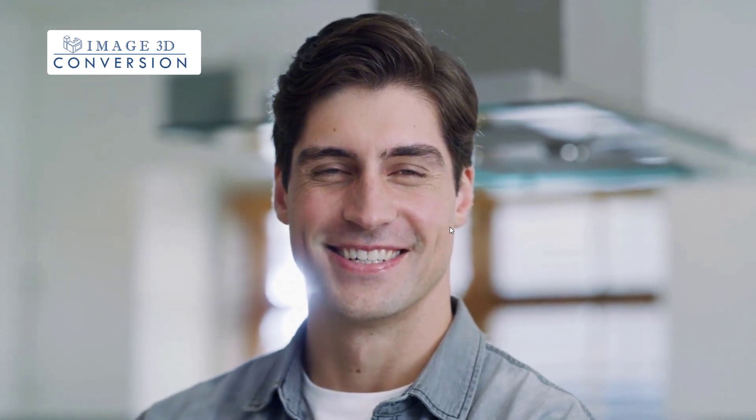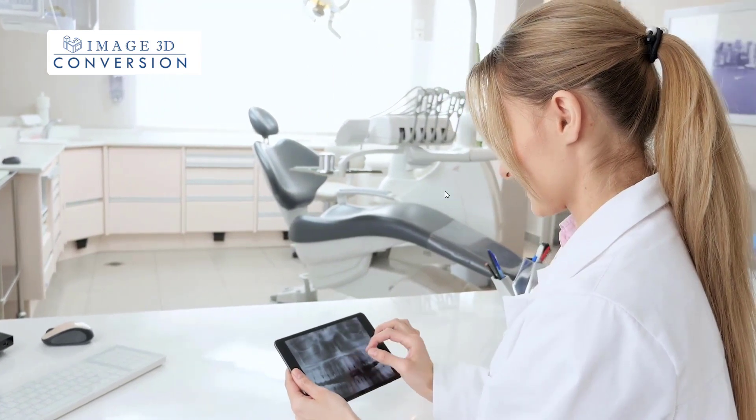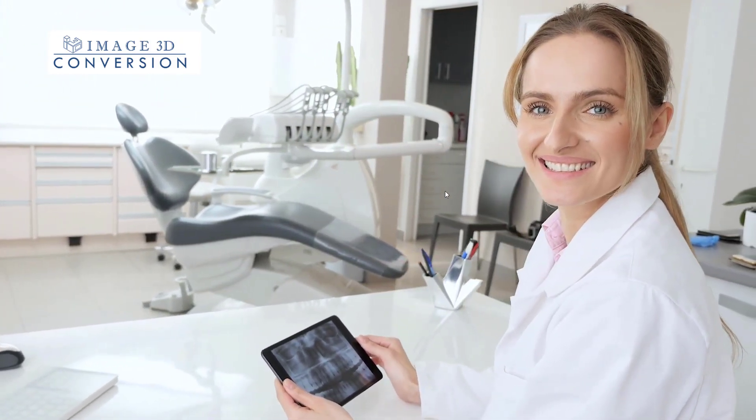We're proud to work with dentists to help their patients achieve the beautiful, healthy smiles they deserve. Join the many satisfied dental practices who have benefited from Image 3D Conversion's All-On-X surgical guides.